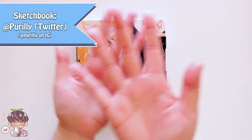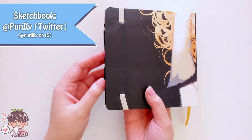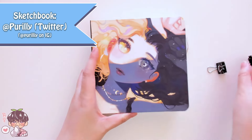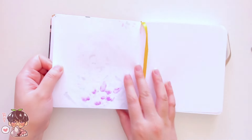Hi guys, welcome back to another video. So we are working in my sketchbook today. This sketchbook is made by the lovely Pearlie. If you are interested in this, please follow them on Instagram and Twitter. I'll leave the information in the description below.